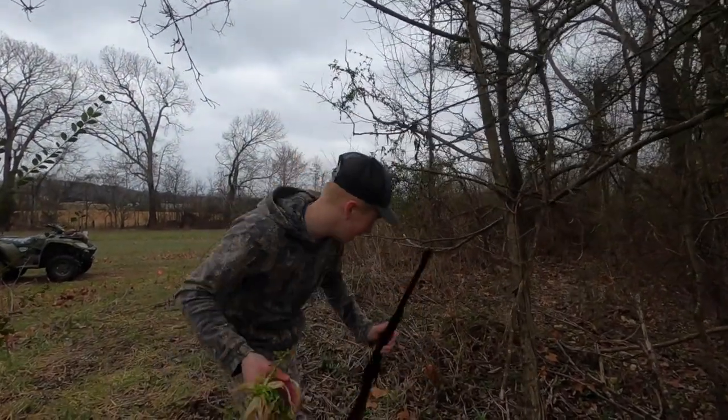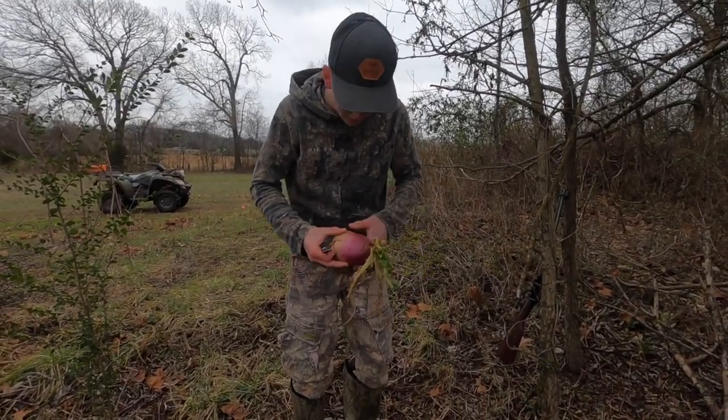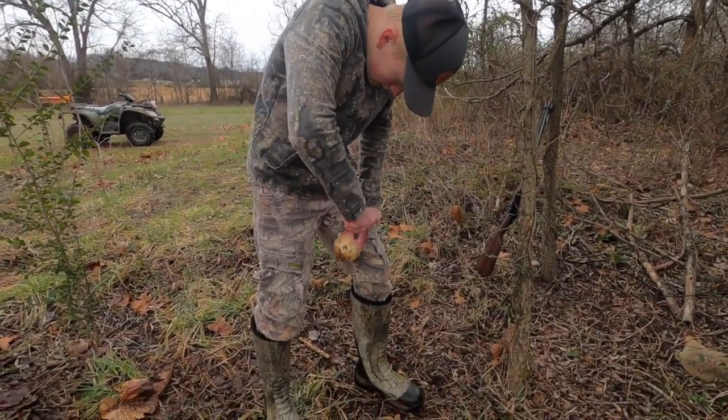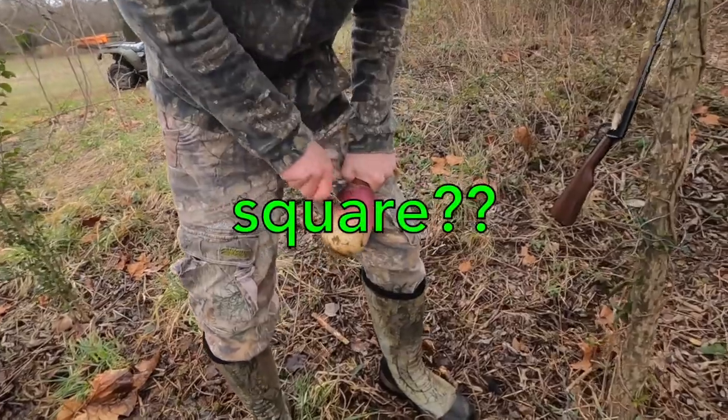Let's go ahead and eat this thing. You just want to take your knife out like this — leave this as a handle while you're cleaning these things. Just go ahead and start cutting on him, cut a little square out like this.